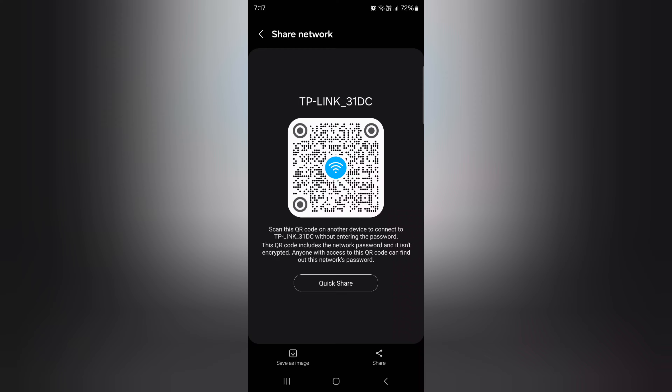Tap on QR code, then unlock your phone. You can now scan this QR code to automatically connect another device to your Wi-Fi network without entering the password.